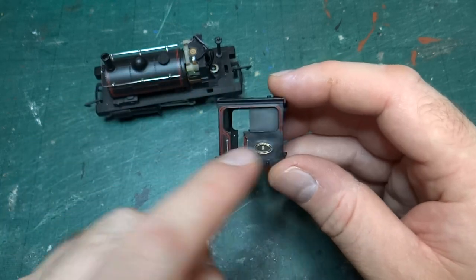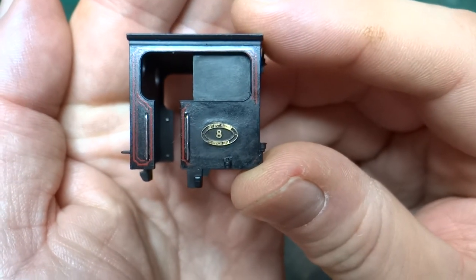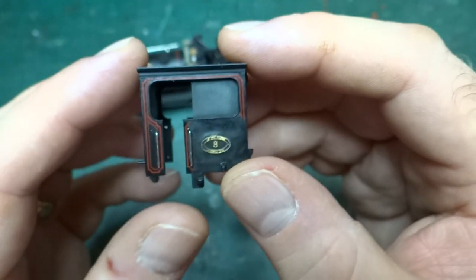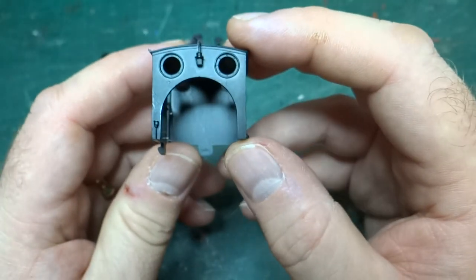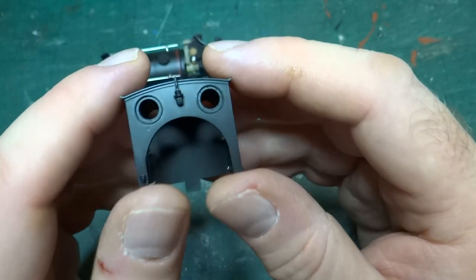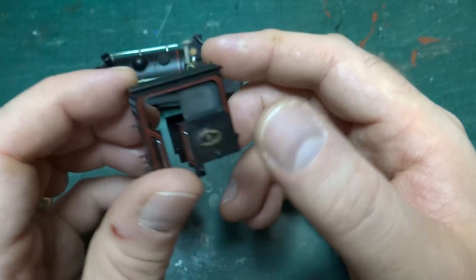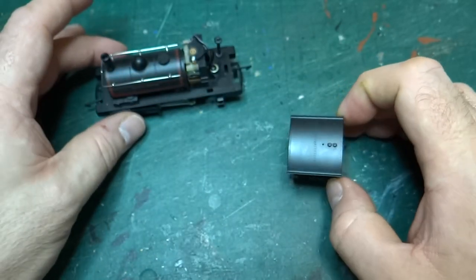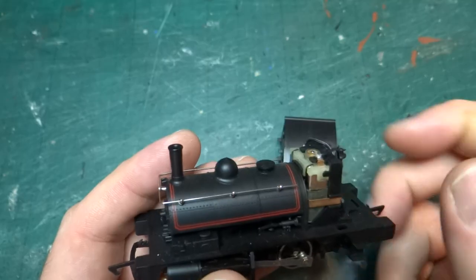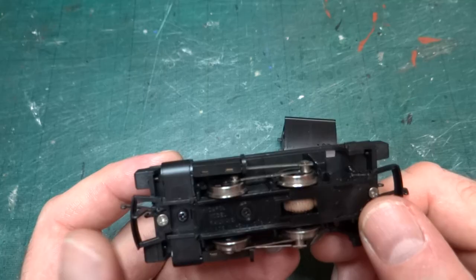I have to double check that number eight — which is what I renumbered this as, if the camera will focus — whether that had the cab side filled in or not. If it doesn't, then I'll cut it out. I also have to work out what colours this will end up. It needs repainting anyway because the spectacle surrounds would probably be brass and the whistle would be brass and things like that. So the whole thing needs a repaint. I think I can probably get away with leaving most of the body with the transfers on and just touching in details. Hopefully the chassis itself will need painting too because that will be a metal replacement.